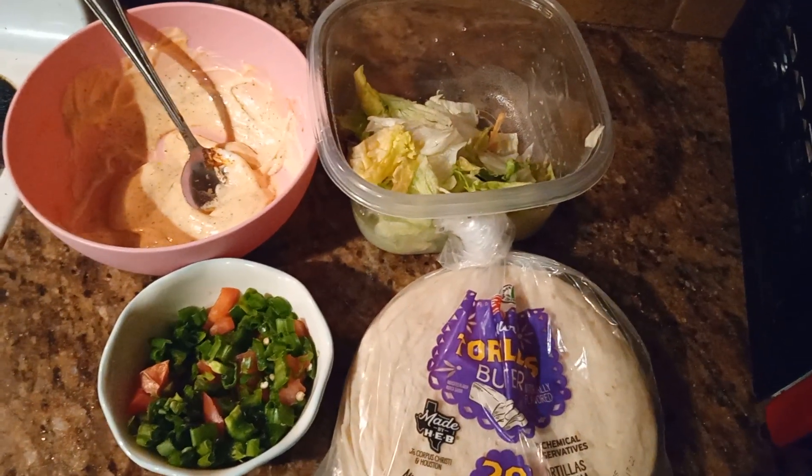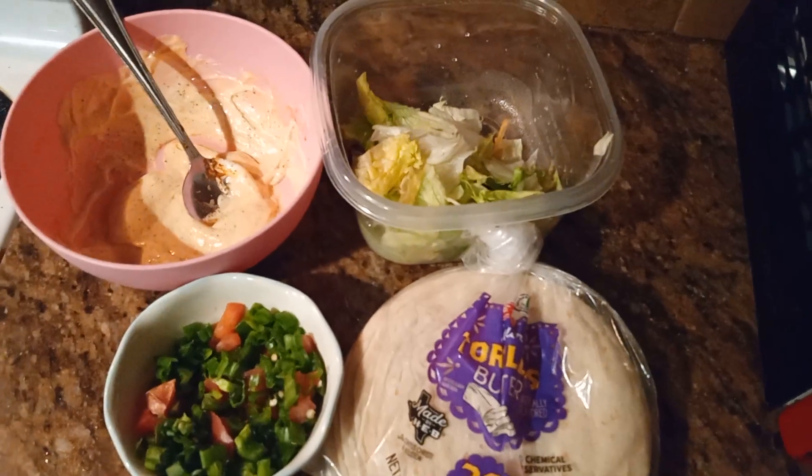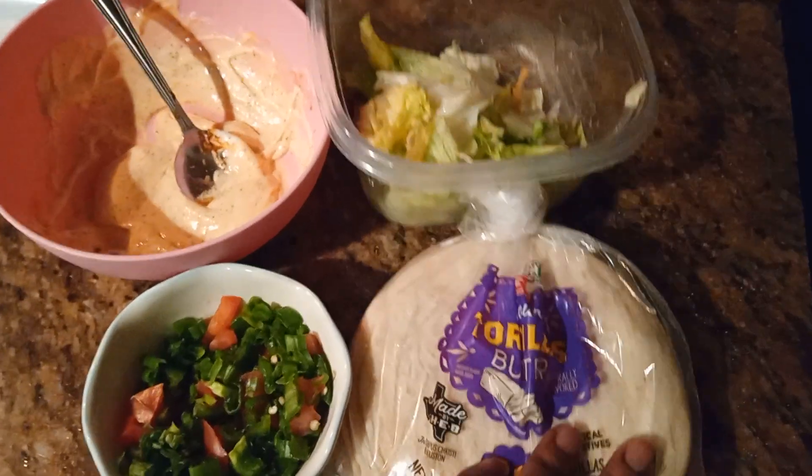And this is just how I like to make it. So let's go over the ingredients. I kind of got a head start because I forgot that I actually wanted to record this. But anyway, anywho.